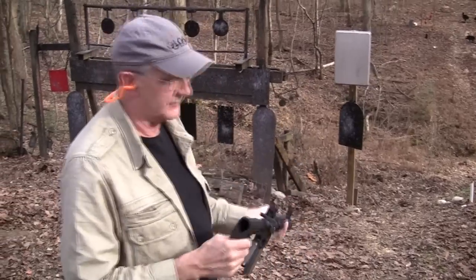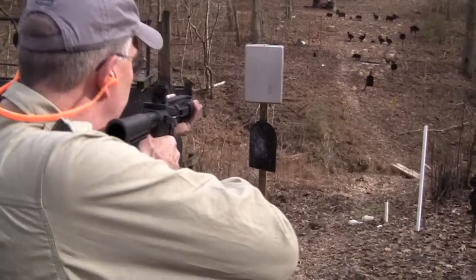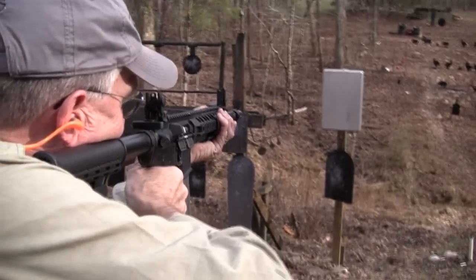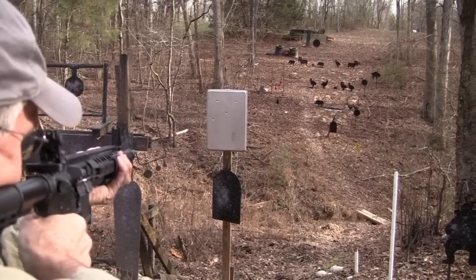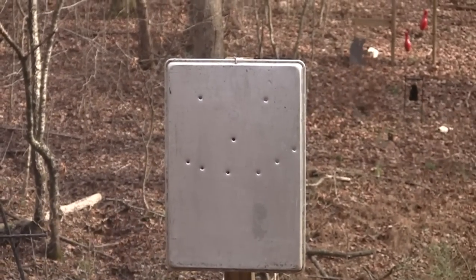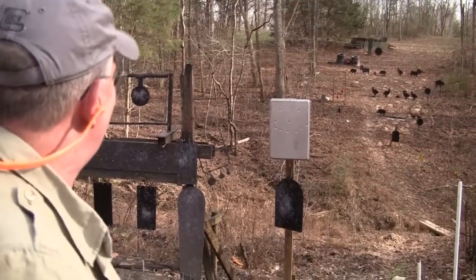Now, this is harder than it looks, because I have to use some weird sighting at this range. So let's try it. All right. It's not too bad.